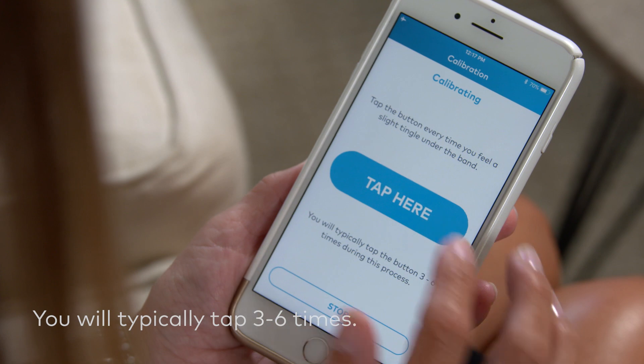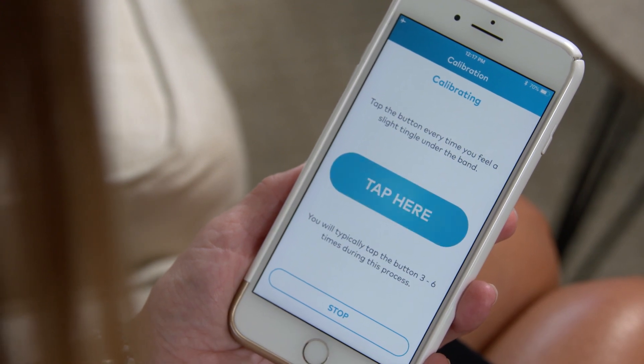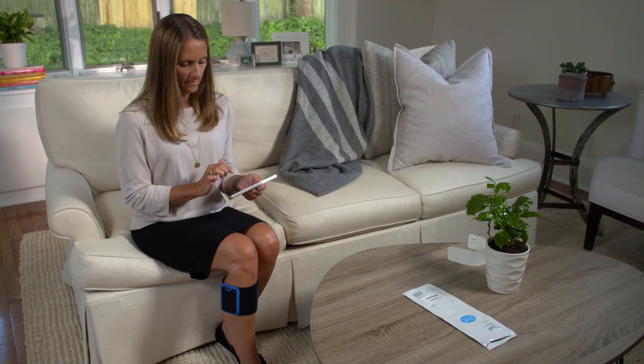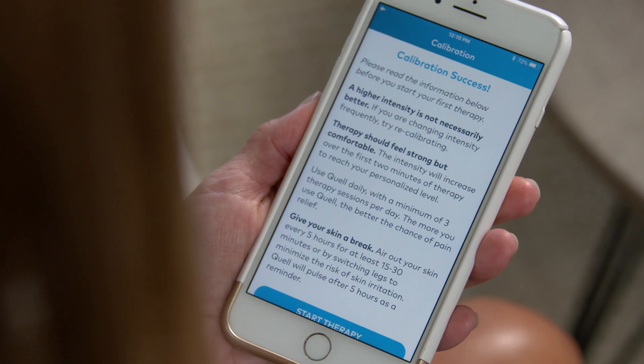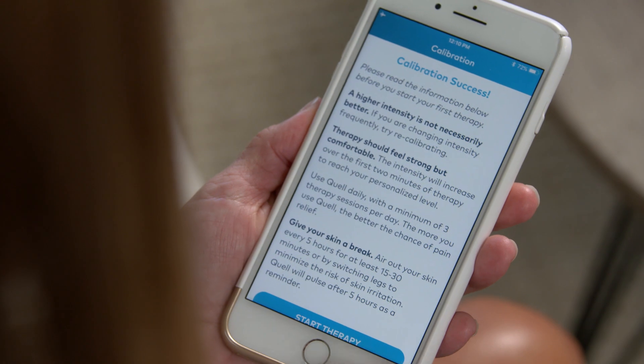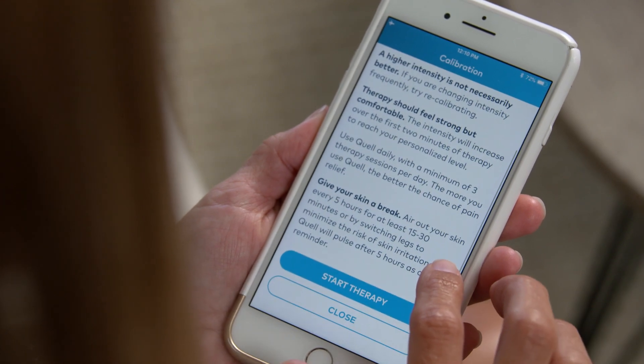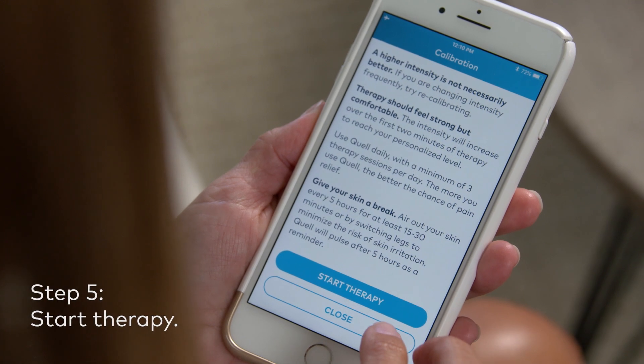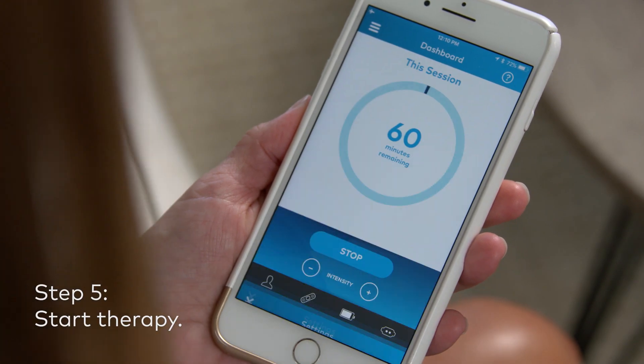If you need to stop at any point, or feel that you have made a mistake, tap the "Stop Calibration" button. You can always recalibrate your device at any time. Once completed, a new screen will pop up that reads "Calibration Success." Read through the information provided, then tap the button that reads "Start Therapy" to start your first therapy session.